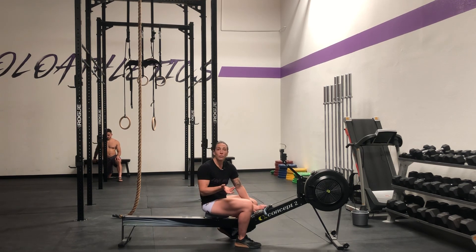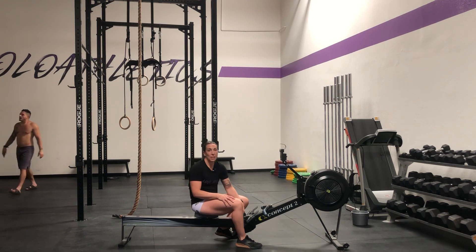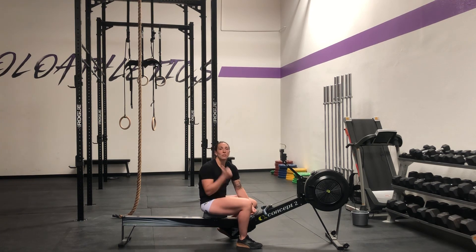Then you're going to walk for two minutes, and then go for another 2000 meter row. I hope these tips help. If you guys have any questions, you know where to find me. Have an awesome training session.